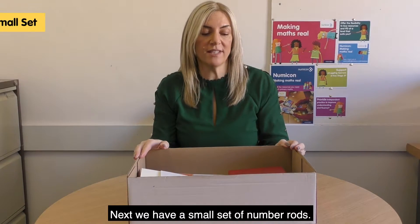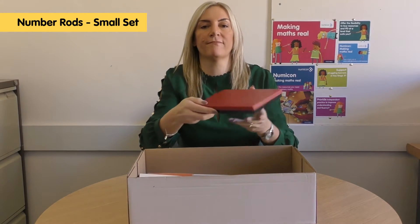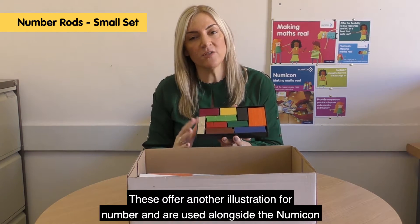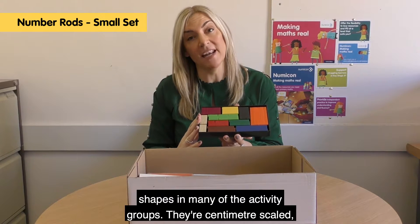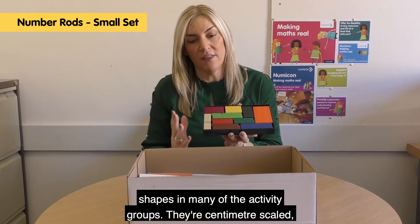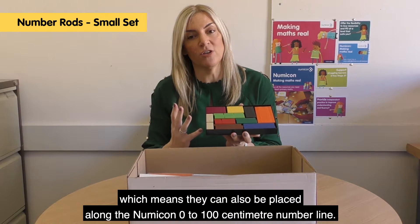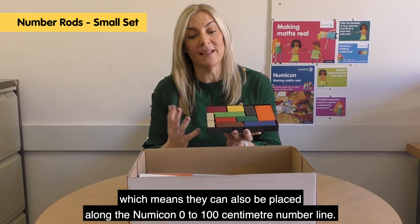Next we have a small set of number rods. These offer another illustration for number and they're used alongside the Numicon shapes in many of the activity groups. They're centimetre scaled, which means they can also be placed along the Numicon 0 to 100 centimetre number line.